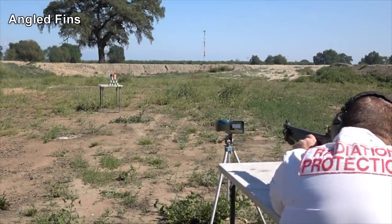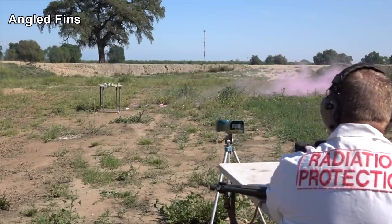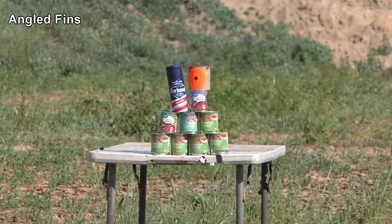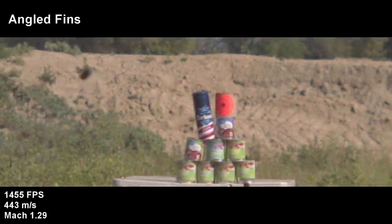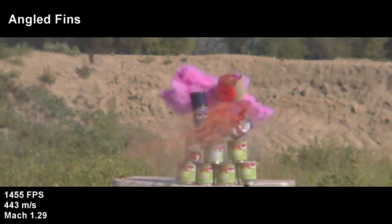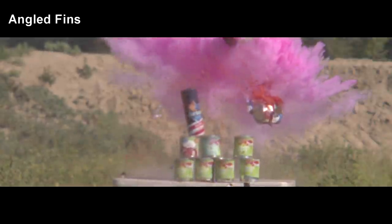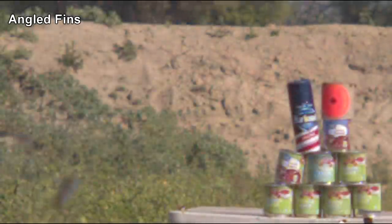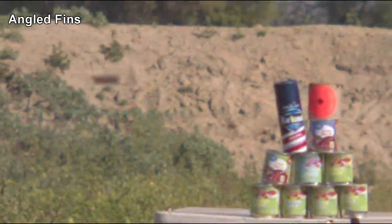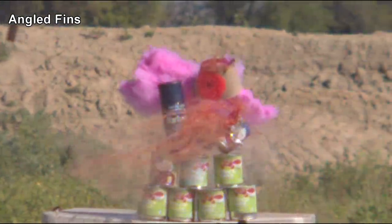In the second test using the bent fins, we had much better results. At least in this shot, we had stability on par with our baseline test using spin too. But we still have to ask: is there any advantage to spin-stabilizing a fin-stabilized projectile? Based on one baseline test, it seems like the straight fin projectile is a little more precise or accurate, and obviously it would take many more tests to prove or disprove that.